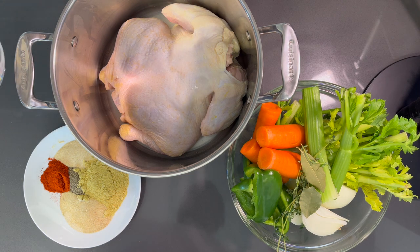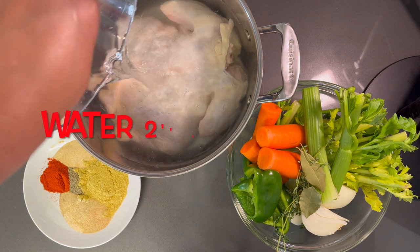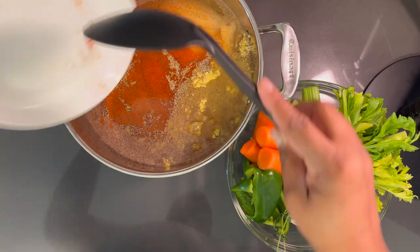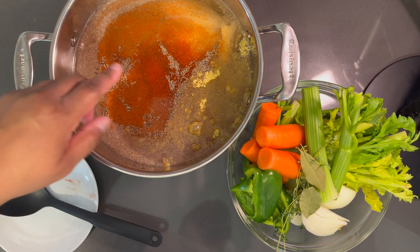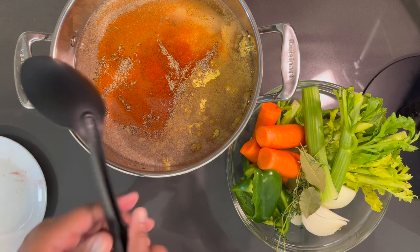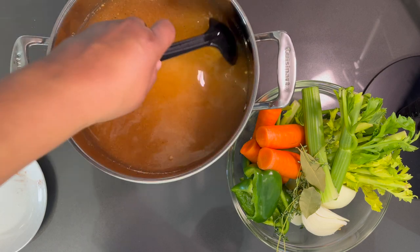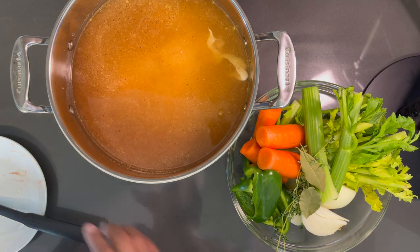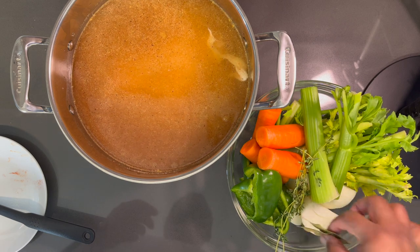First you want to start out by adding water to your pot until the chicken is covered. Now you want to add your seasoning blend. The seasonings included in this blend are paprika, chicken bouillon, black pepper, onion powder, and garlic powder. Everything will be in the description below. Give that a mix to get it incorporated into the water, and make sure that you clean your chicken before you do this.